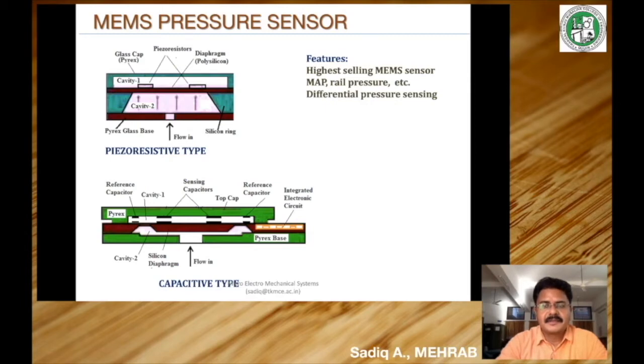MEMS pressure sensors are the highest selling MEMS sensors in the world. MEMS-based pressure sensors are used extensively in automobiles, especially in manifold air pressure sensors, rail pressure sensing, oil pressure sensing, and many other cases. In most applications, differential pressure sensing is done — meaning the pressure difference between the sides of a diaphragm or two chambers is sensed. Let us look at two kinds of MEMS pressure sensors: their construction and working.